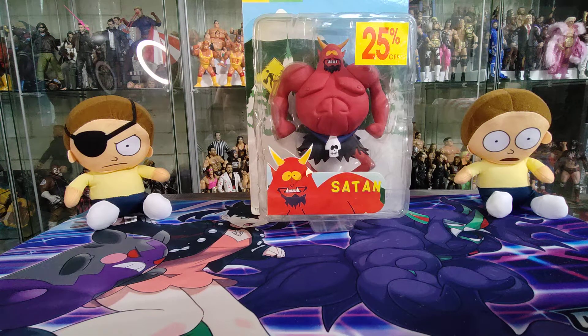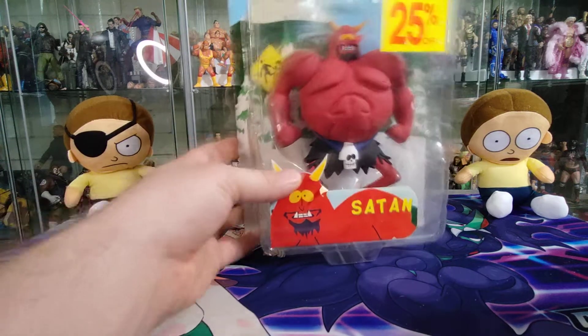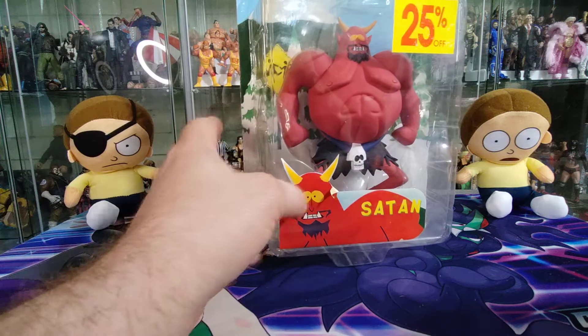Hey guys, welcome back to the channel for another unboxing. Today we're going to be doing a retro unboxing, and this is going to be for the South Park Series 3 Satan figure.